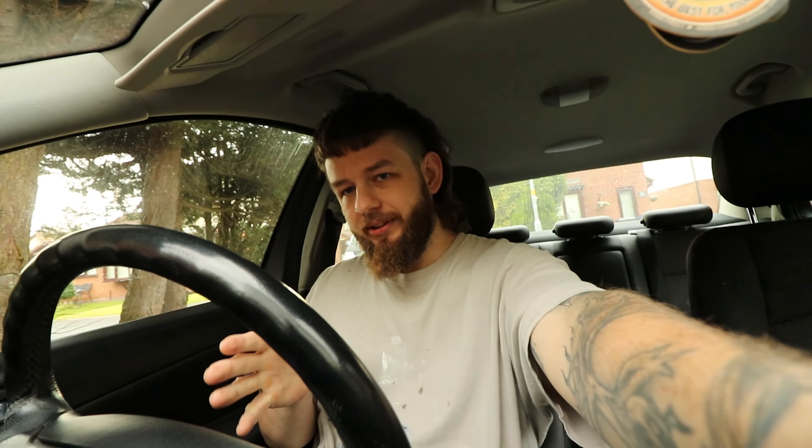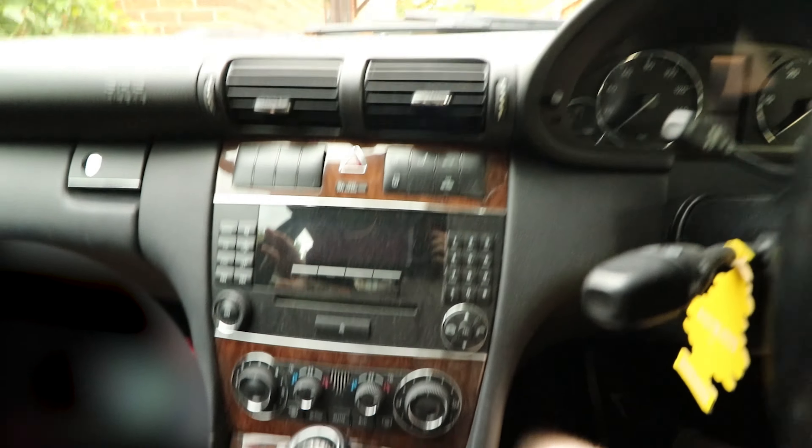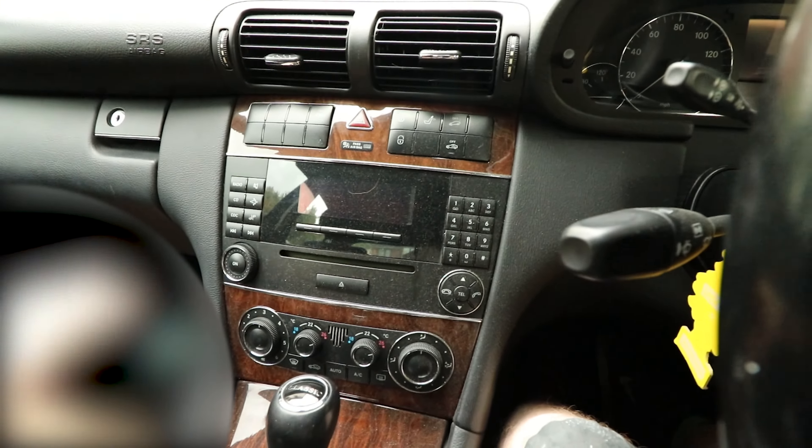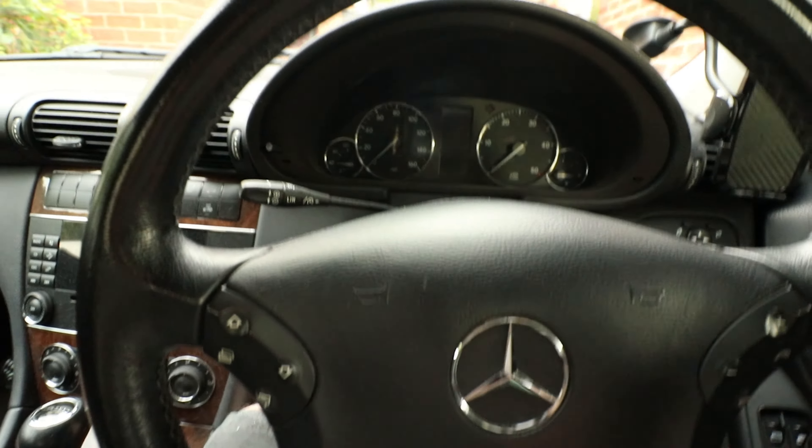So how do you check the oil? It's fairly straightforward if you know where to look. You've got to come inside the car and do it through the dash — at least on these facelift models. You'll know if yours is a facelift; it's usually the 2004 onwards. The interior looks like this, with these style buttons and dials rather than the old style ones.